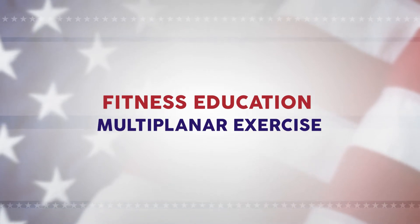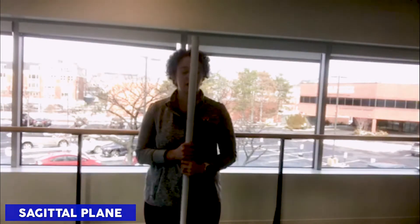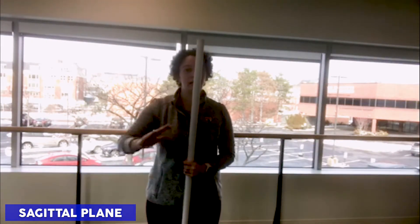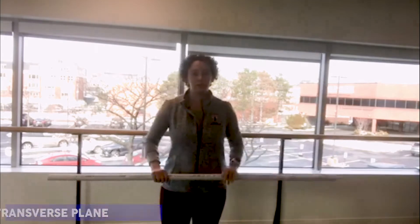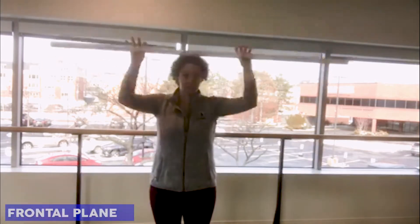As we know, our body moves across three different planes. The sagittal plane, which cuts your body along the midline into left and right halves. The transverse plane, which cuts your body at the waist into top and bottom halves. And the frontal plane, which cuts your body across the skull into front and back halves.